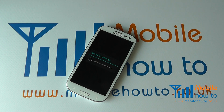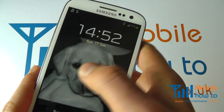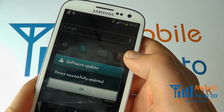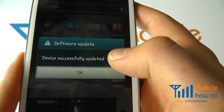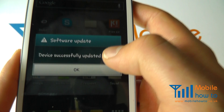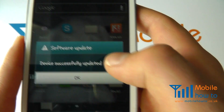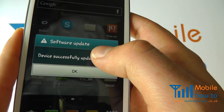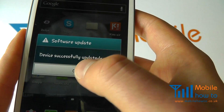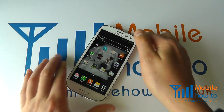Sometimes they can take an hour but it really does depend. Once the update has completed you'll be taken back to your lock screen and you should get a message to say that it's updated. If it had failed it would tell you, and you could try connecting your device via a cable to a computer and updating through Samsung Kies, or try over the wireless connection once more. Your device is then updated and ready to use with the latest version of the software.